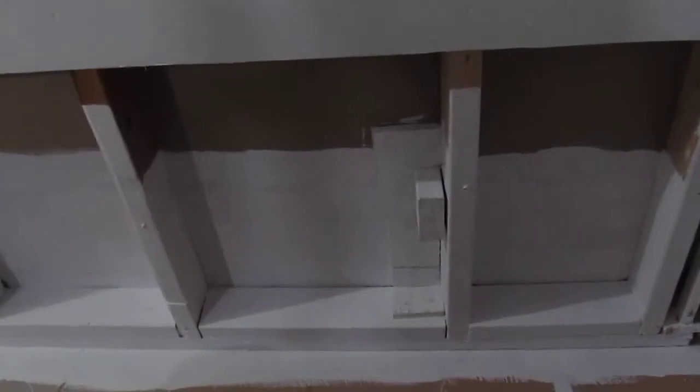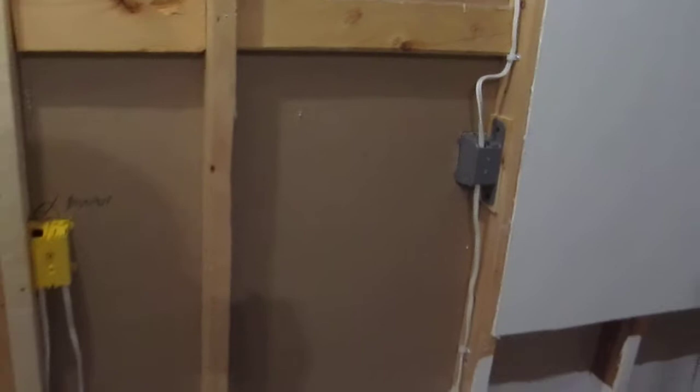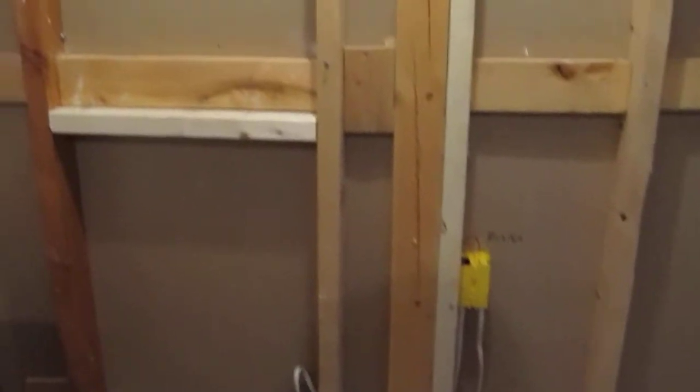In the previous episode I showed this, where the outlet has been switched to this side, and then another new one has been put in on this corner. We've added a double layer of 2x4s on the base so that when we screw in the drywall it'll be much easier. On this side the outlets had to be redone — that's where the old outlet was — and over here we've got three new outlets.